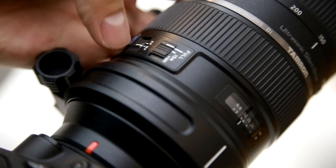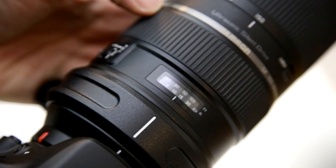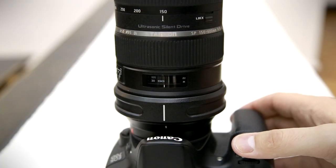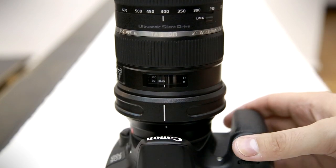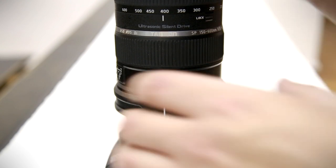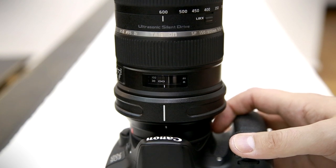The focus ring turns quite lightly and smoothly. It only rotates about 110 degrees or so, so it's not the most precise. The USD autofocus motor is very quiet indeed. When you're zoomed out to 150mm, the autofocus works very quickly. The further you zoom in, the slower the autofocus goes in order to maintain accuracy — so at 400mm it goes slower, and at 600mm it's pretty slow. The most important thing though is that it focuses accurately, which it does.